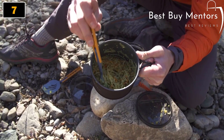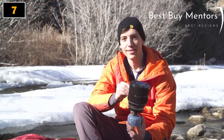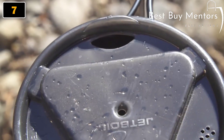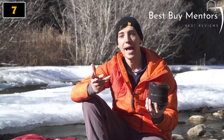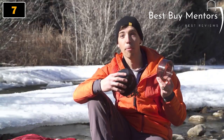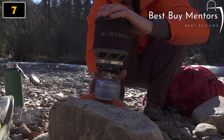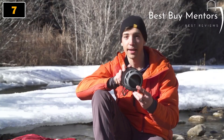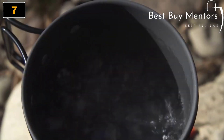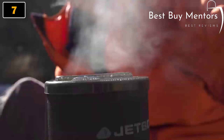The metal handles on the side are super sturdy and insulated so you won't burn your hands, making this thing really usable. The cup itself has a drink-through lid with a pour spout and a strainer, so you can use it as a cup for coffee or to strain pasta. The bottom cover doubles as a measuring cup or bowl. It'll boil a half a liter of water in just two minutes and 15 seconds, and one 100g fuel canister will let you do that 24 times.